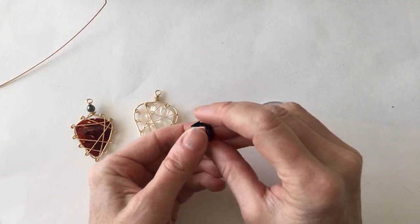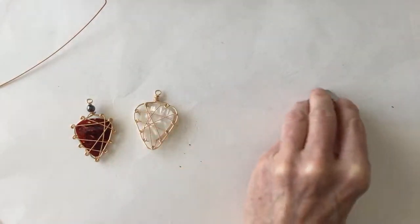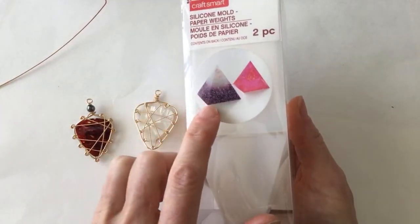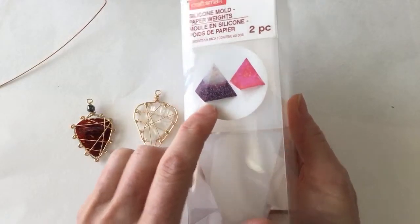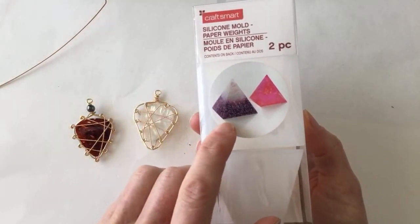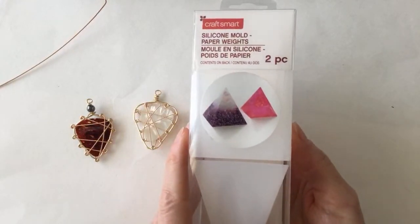Maybe I'll do a live stream about working with the lacquer. I actually bought one of these molds at Michael's for what they call Organite pyramids — it's a two-piece mold where you can make a pyramid with UV lacquer or epoxy resin. That's something I'm definitely going to be working on.